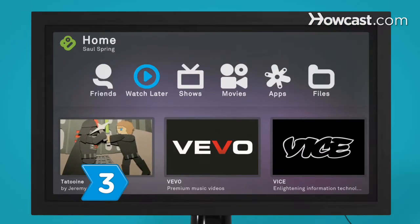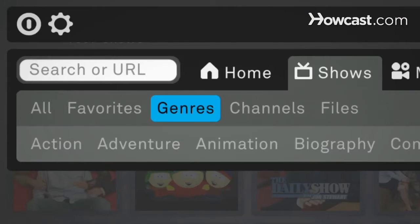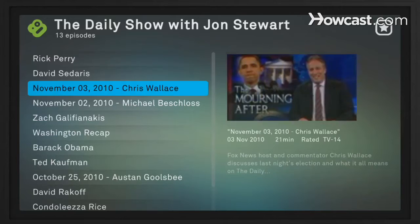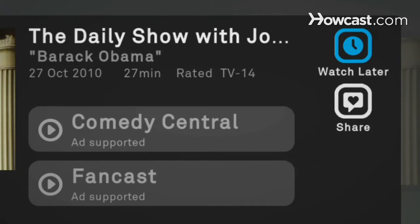Step 3. Select Shows to browse Boxee's most popular television shows. Narrow the field by genre, channel, or shows stored on your network. Pick an episode and decide whether to watch it right away, save it for later, or share it.